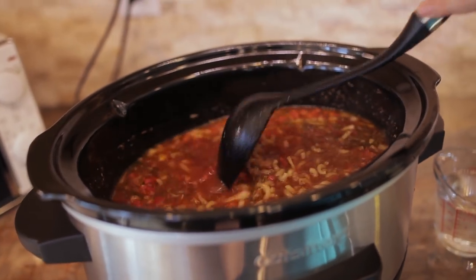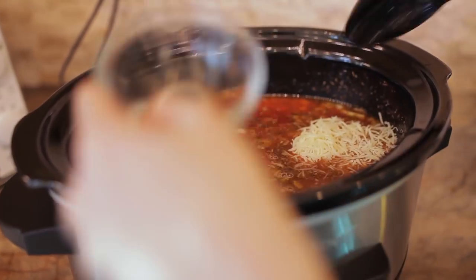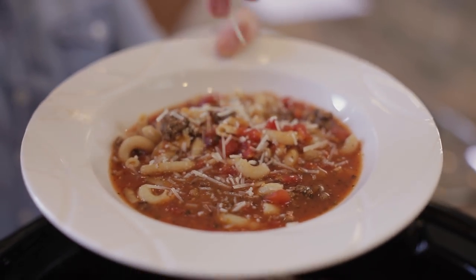In the final 30 minutes, I'm going to add some pasta and some additional water. I like ours cheesy, so I'm going to add a little Parmesan cheese to this and more later for serving. It's been 30 minutes and the house smells amazing.